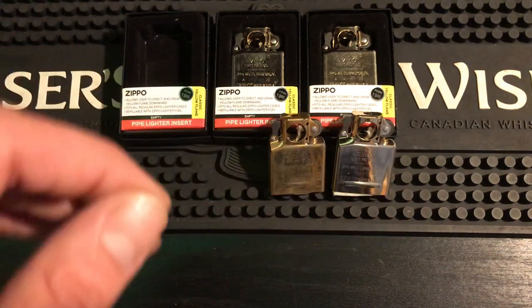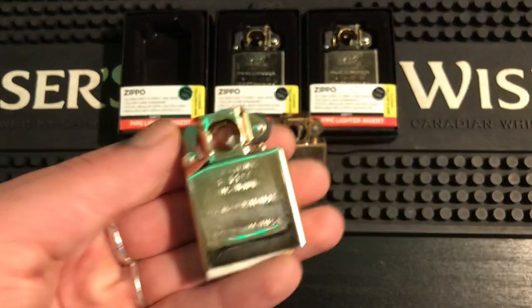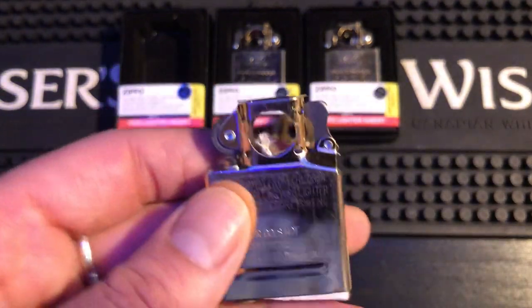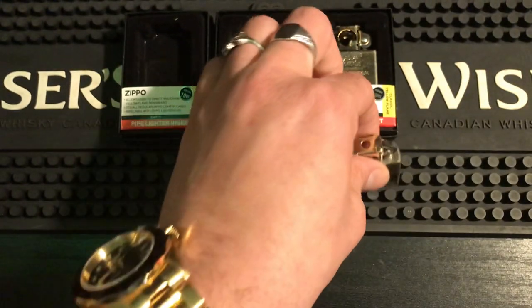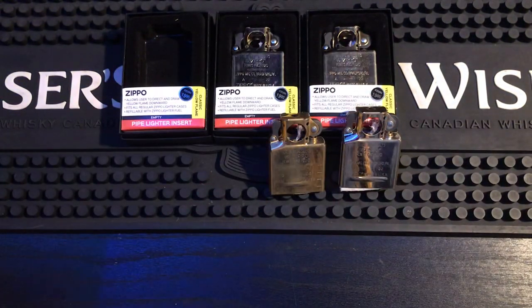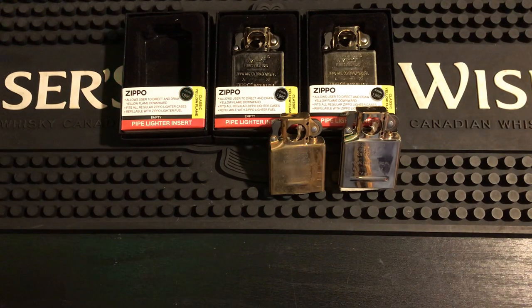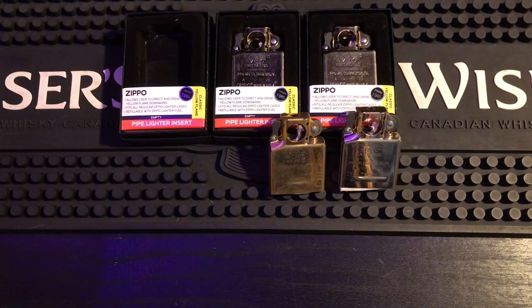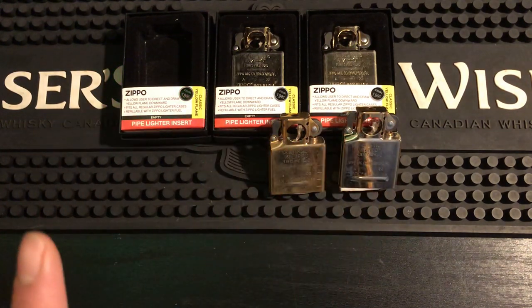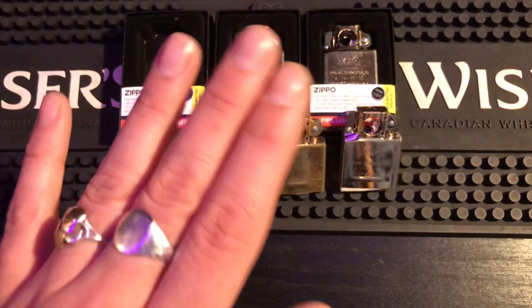Those inserts in the collectible Zippos are 18-karat gold plated. Gold flashing only uses 10 to 14-karat gold. Just by looking at this I can tell this is 10-karat gold — 10-karat gold is a little brighter because it's not pure gold, it's only about half gold with other alloys in it for durability and shine. So collectible inserts are 18-karat gold plated, while this is gold flash — meaning it's about a seventh of a micron of thickness plated onto it.